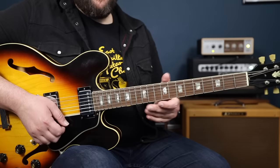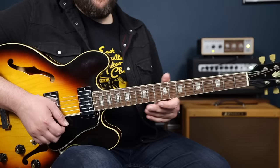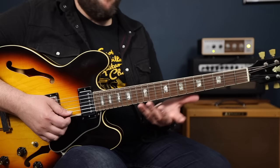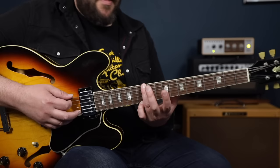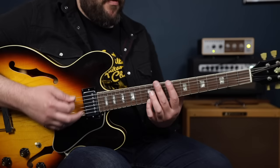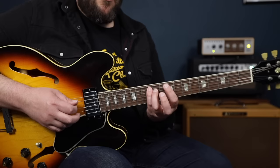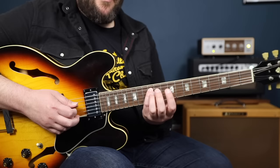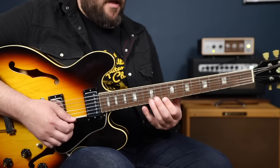This next group of arpeggios falls around this A chord shape, this D chord shape, and this E chord shape — shapes we've seen before, but now moved to different parts of the neck to cover these different chords. Our A shape starts on the 3rd, then the 5th, then the b7, then the root, 3rd, 5th, b7, root, 3rd, 5th. Then our D shape here starts on the root, 3rd, 5th, b7, root, 3rd, 5th, b7, root. So from A to D.